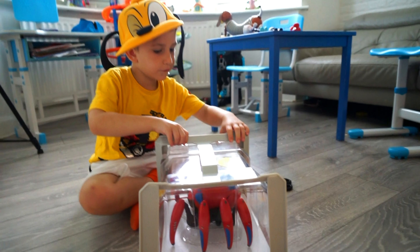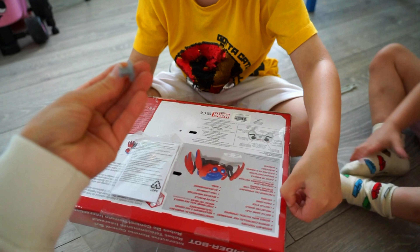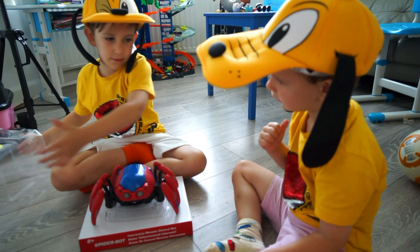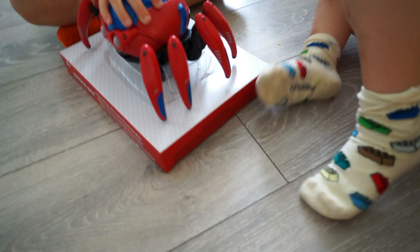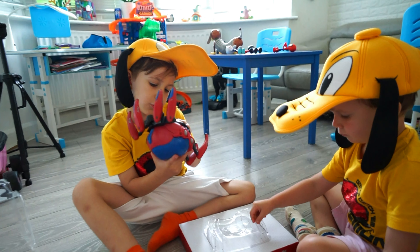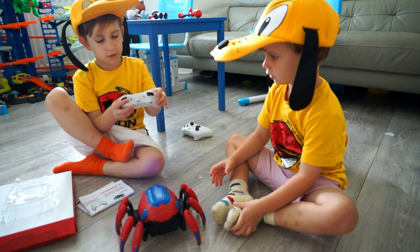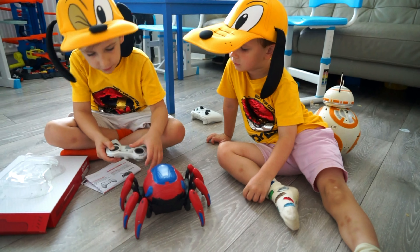I need scissors! Look at this — I need scissors. That looks so cool — where is the scissors, guys? Wow guys, look at this! First, we need some batteries. I need some batteries. Oh wow, we don't need this trolley — wow, you got a controller!